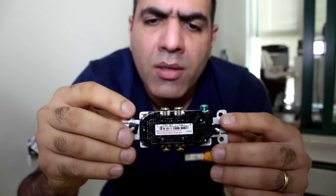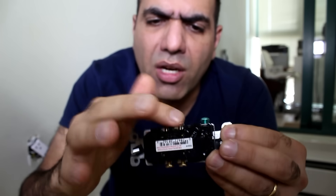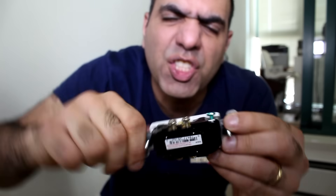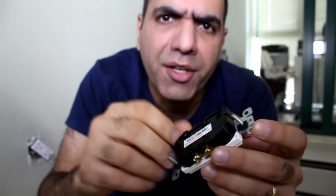Ow! The North American outlets look like this, and these side screws are connected to live and neutral wires. So if you grab them like this, it will shock the sh** out of you. So it's safest before starting to work on these to open the breaker. Also, the isolating gloves help too.